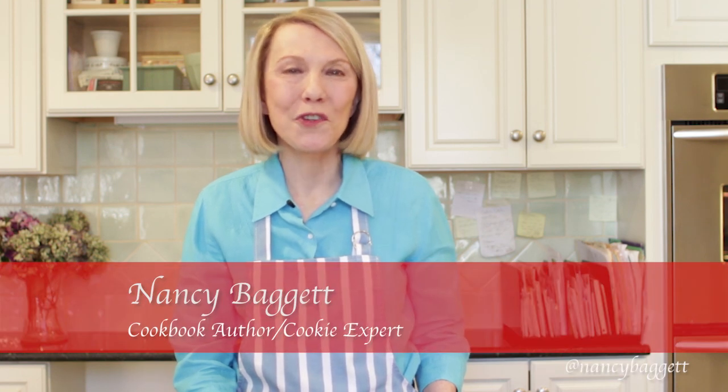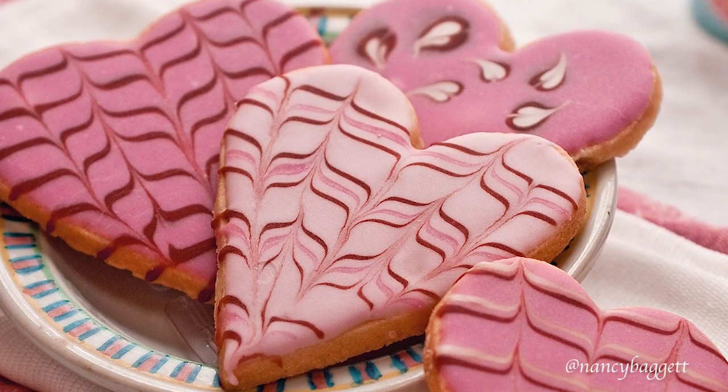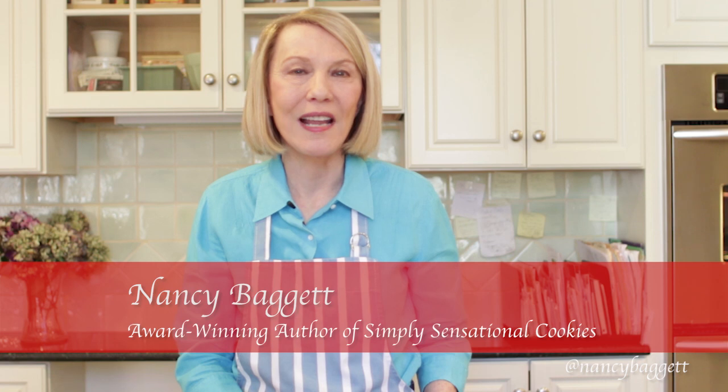Hi, I'm Nancy Baggett. Welcome back to the kitchen. I'm going to show you a follow-up to how to roll out dough. A lot of people have asked, what's the secret to getting beautiful cookies? And I'm going to give you some of the tips right now.